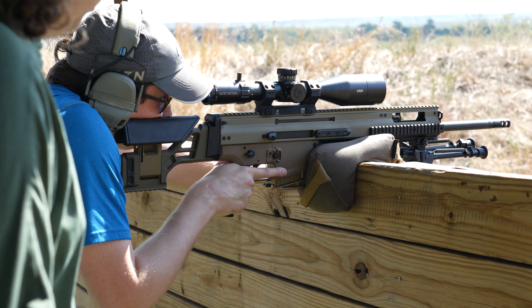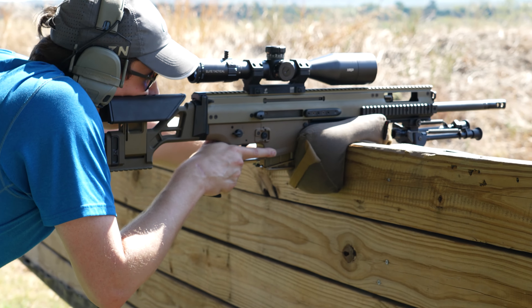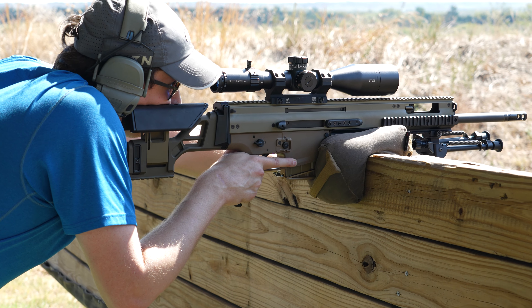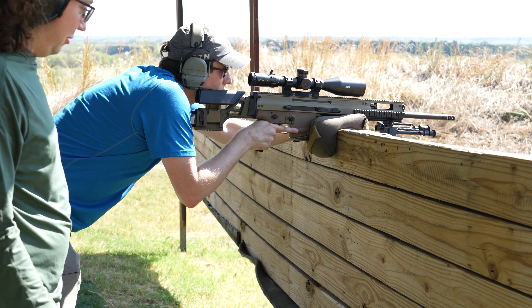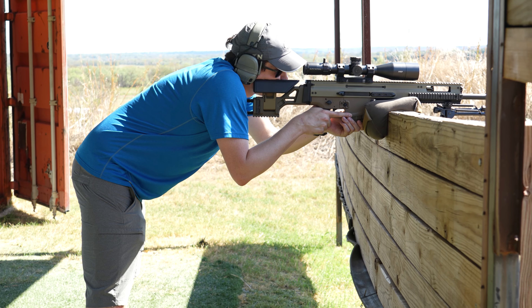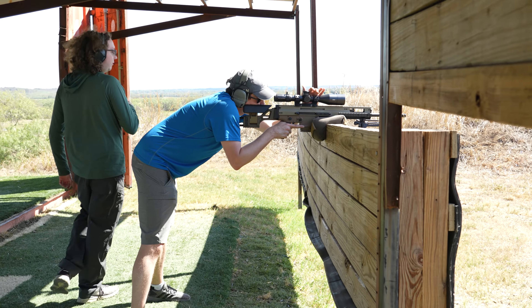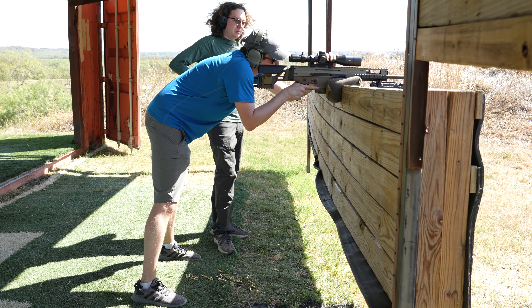Try a little bit more vertical and more leaned over instead of bending your knees. More like that — except you generally want to have less angle in your legs, so more straight forward, more hip-bendy. Put your second hand instead of having it on the mag — have it there. That'll get you a nice stable position.